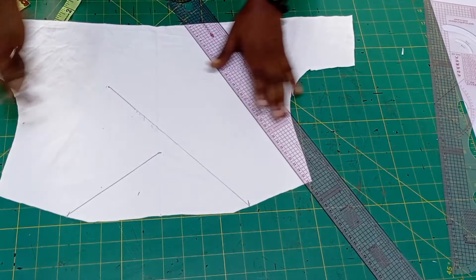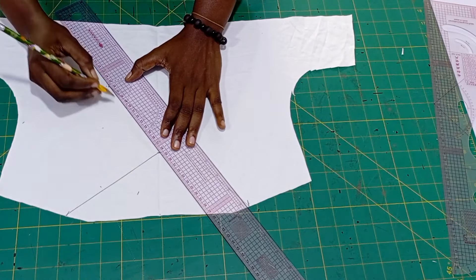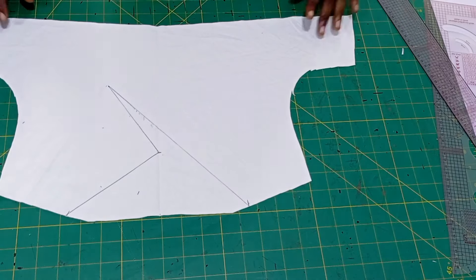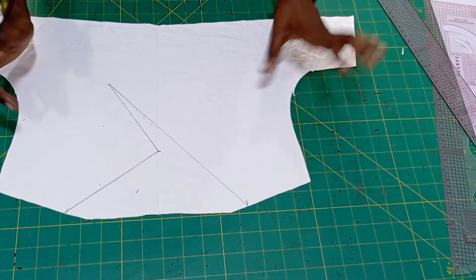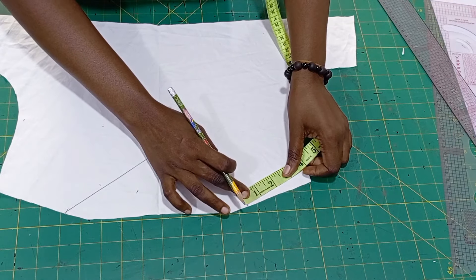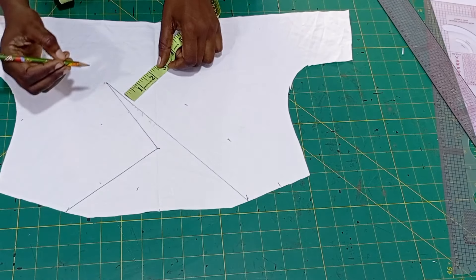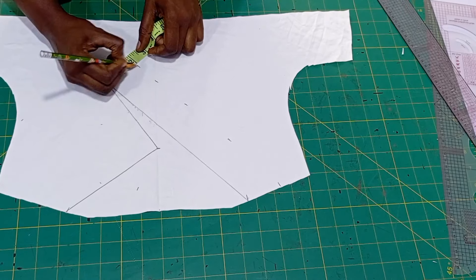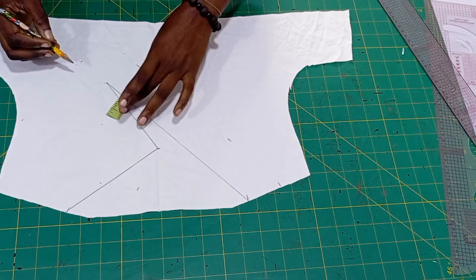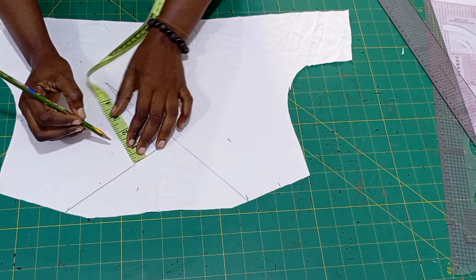Place your ruler and connect where you see my pencil touching. Reel it up like that, and that is all about this neckline — it is very simple. Now I'm going to mark two inches, which is going to be the facing of this neckline. You can do three inches depending on how big you want your facing to be, so two to three inches is okay. Mark it all round and that will be for cutting.